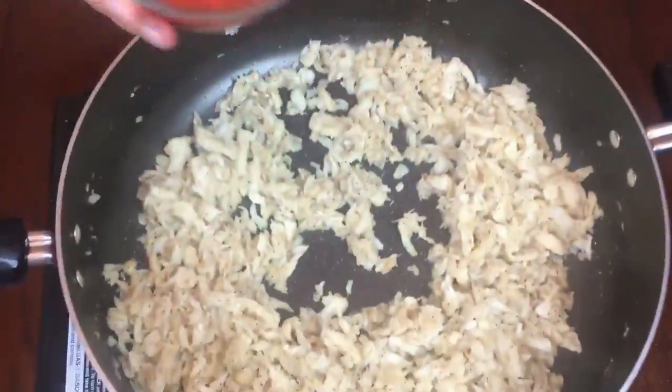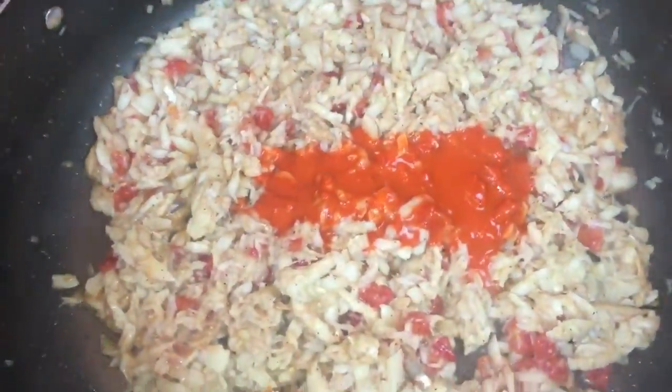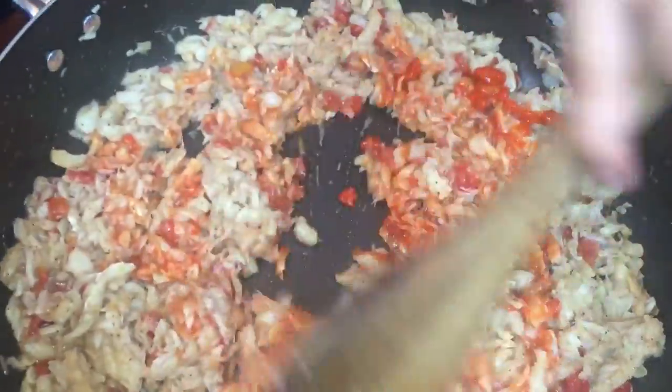Then add ground black pepper and stir. Add the diced tomatoes and the diluted achuete or annato powder. Mix it well.